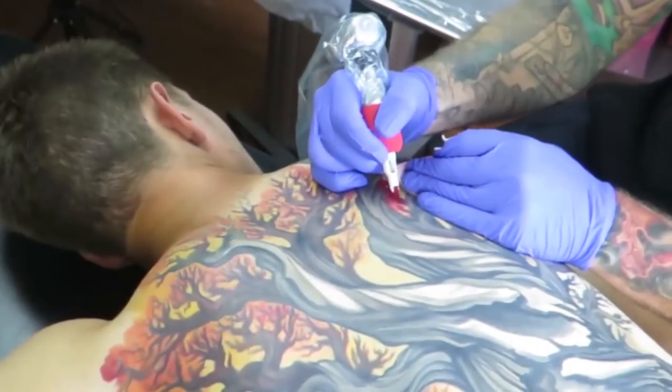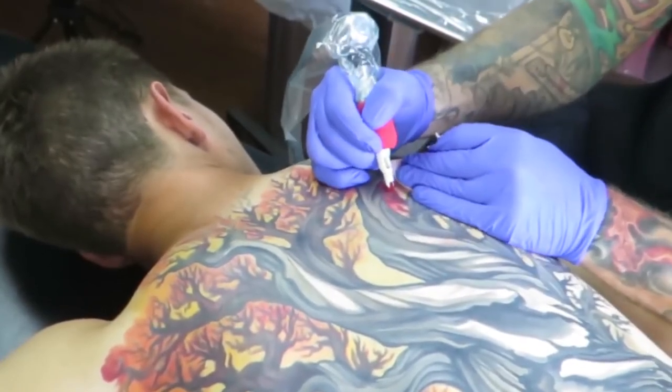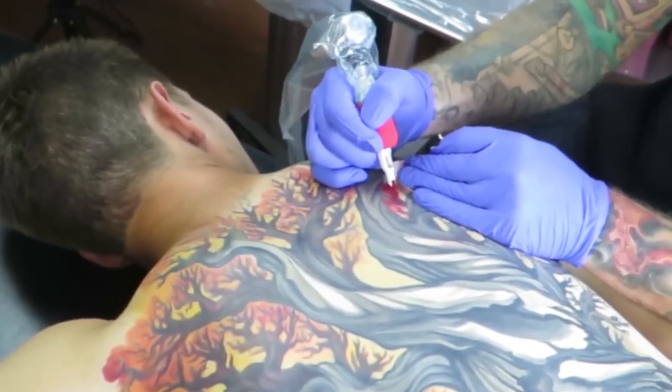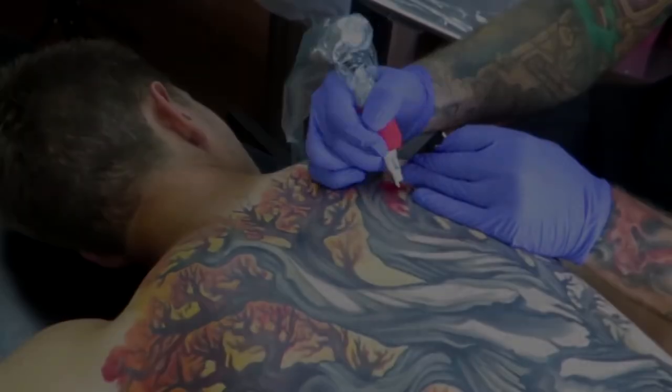If the red is in the shadows, I might cool the red off to more of a magenta. As the red comes into the light, I might warm it up and go more towards oranges and yellows and warmer tones.